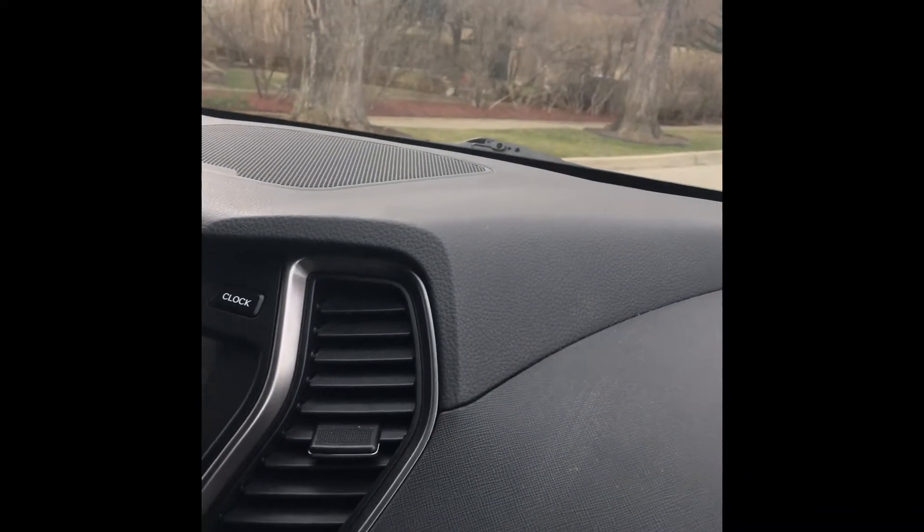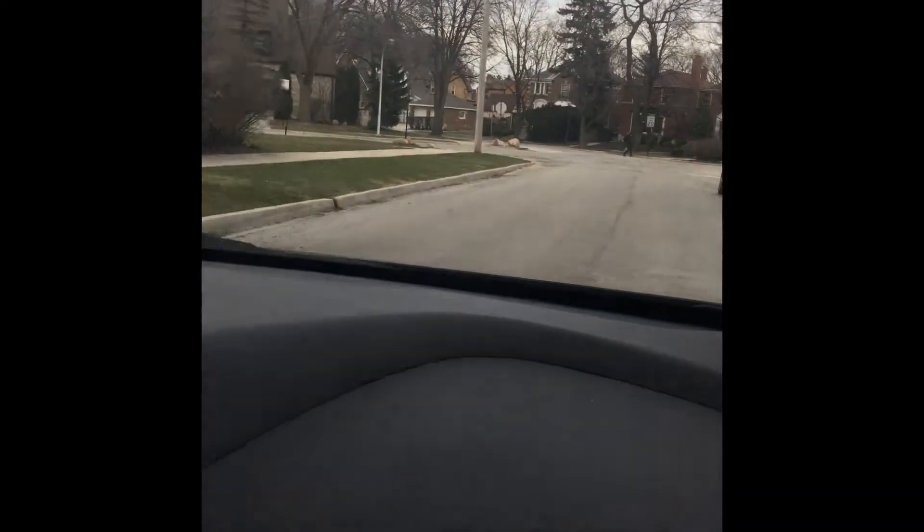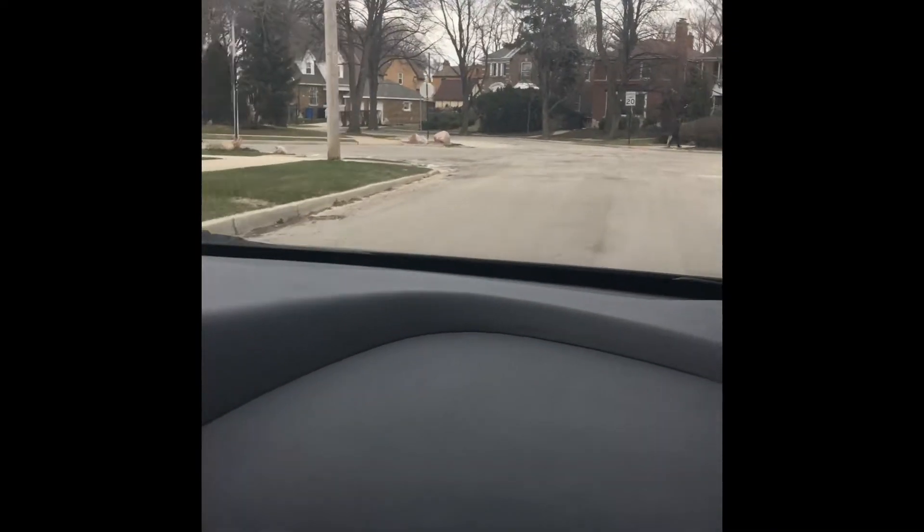What is that squeaky noise that it keeps making? I don't know, I think it's a new driver sound. Can I go up to that stop sign and stop? Do you hear that? Yeah. I'll probably get that looked at a little bit.